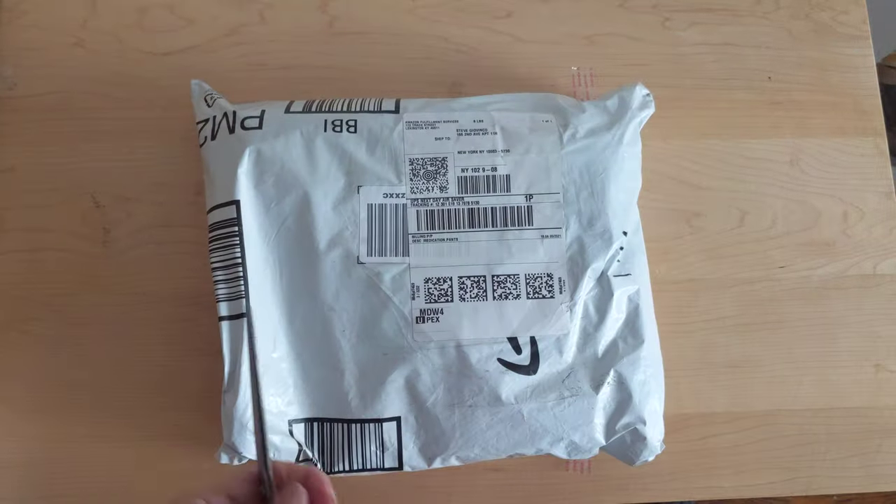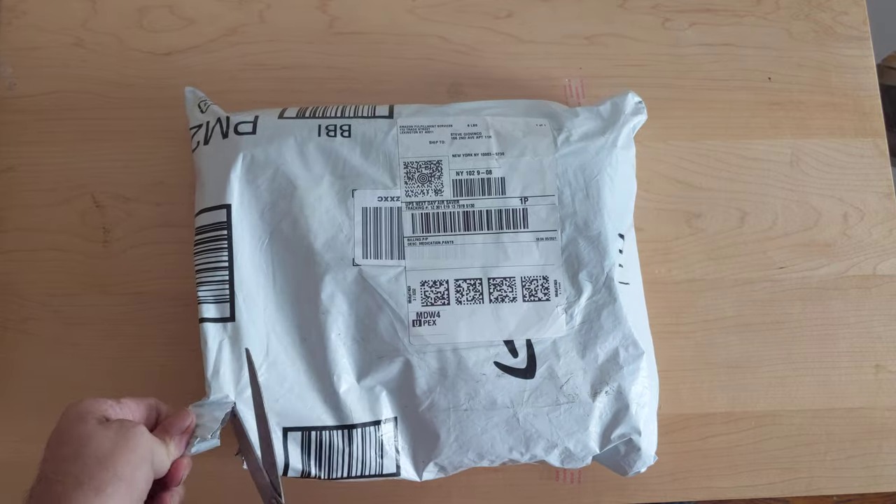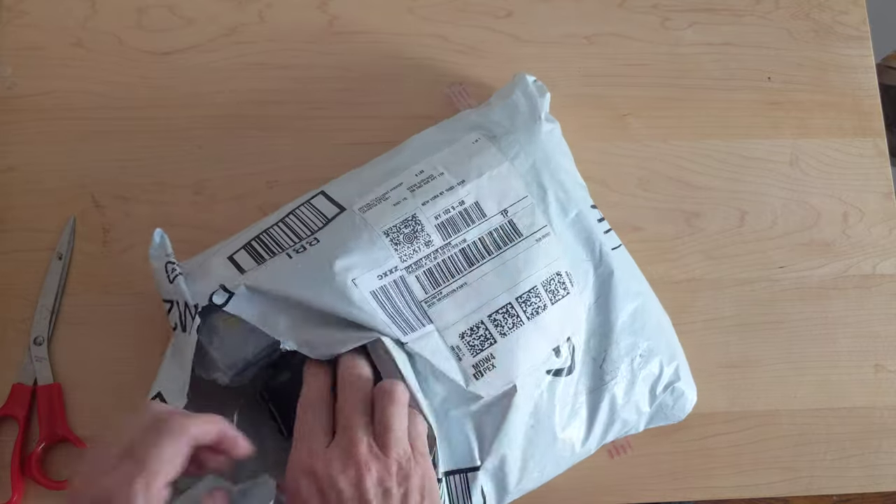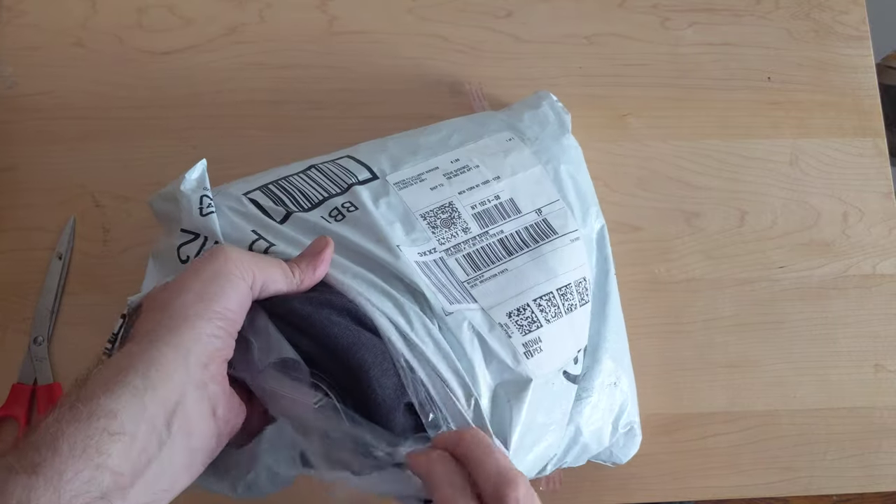Here's the stuff that I'm taking to Greenland. They all arrived yesterday and the day before and I don't really know what's in which.